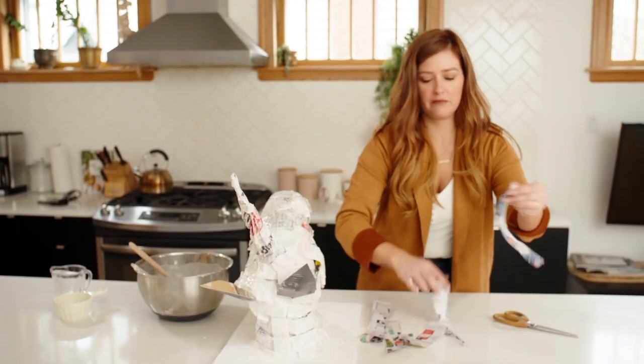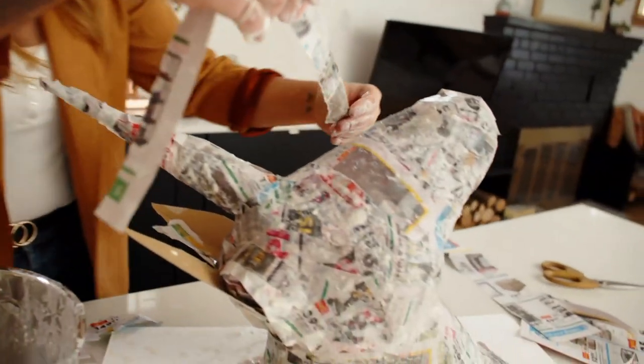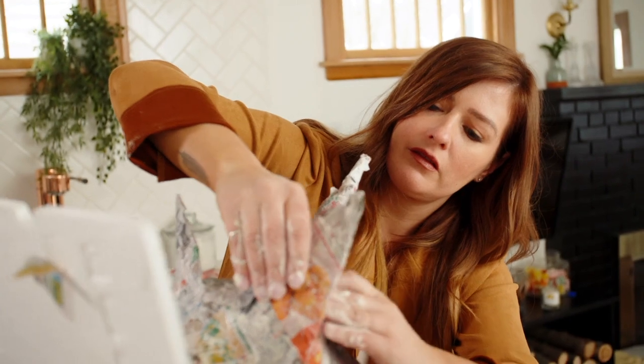Tear your newspaper into thin strips and dip it in your paper mache paste. When you put your strips over top of your form, change directions as you go so that you create a strong bond.